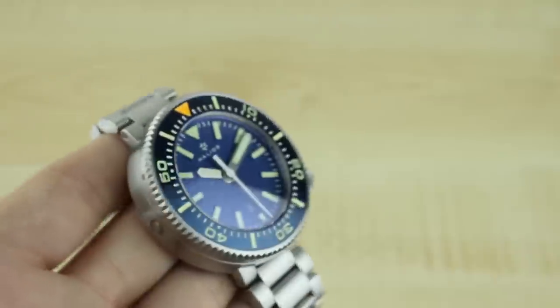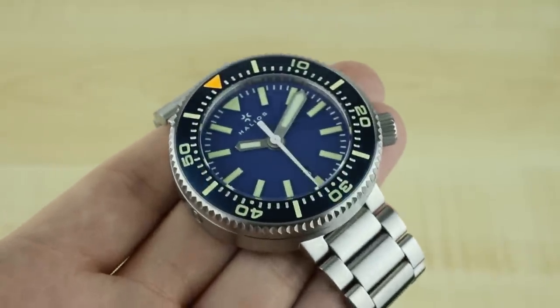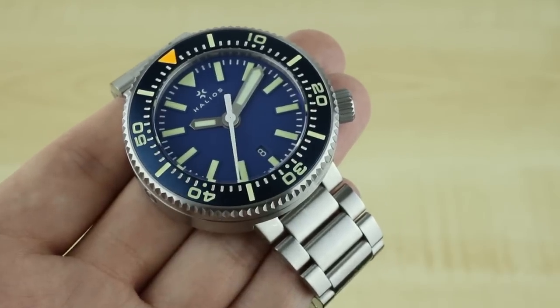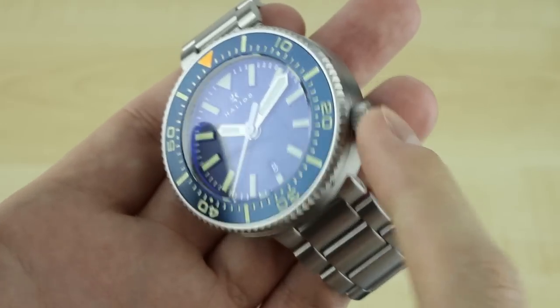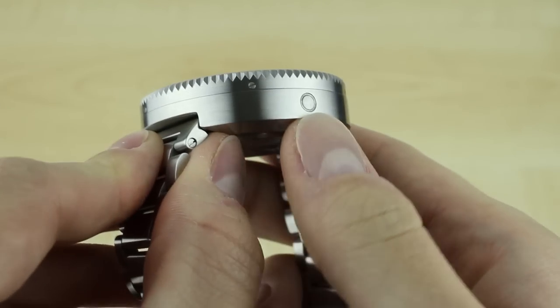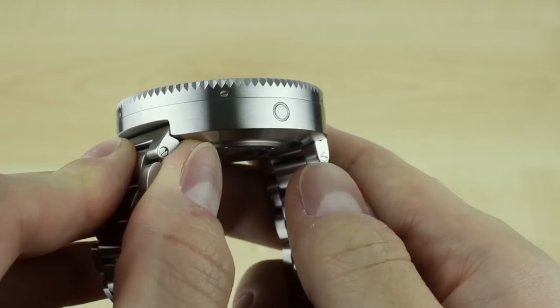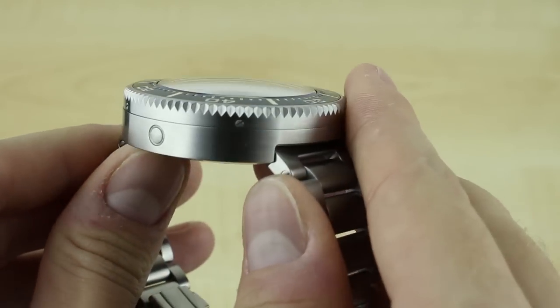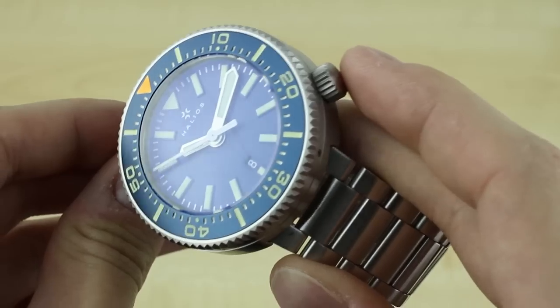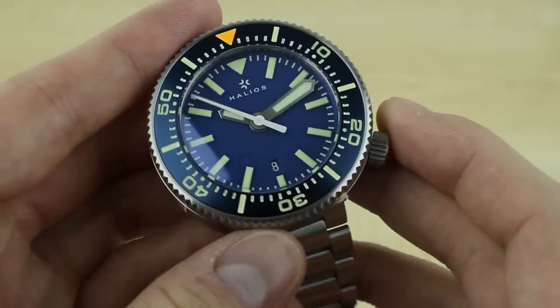The 1000 meter, the puck, is powered by an ETA 2824 automatic movement, so you do get a date right there at 6 and your crown control is here at 4. On the 9 o'clock side of the case you do get a helium escape valve. It's an automatic type, so if you are doing some saturation diving the puck should be able to keep up no problem.